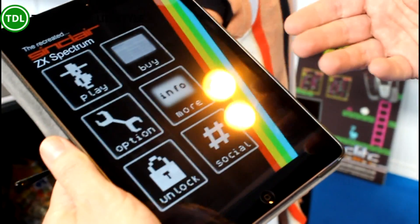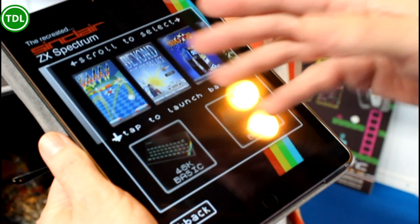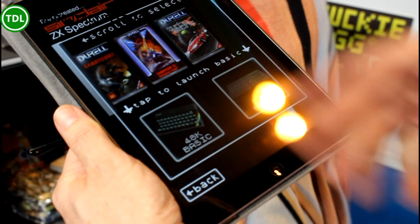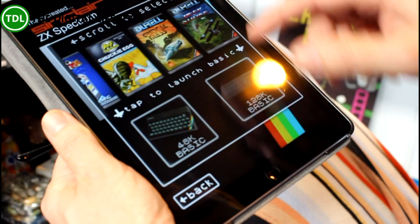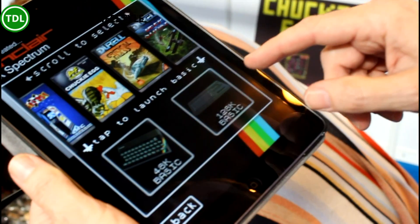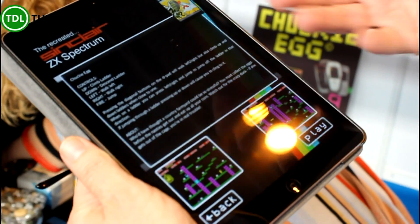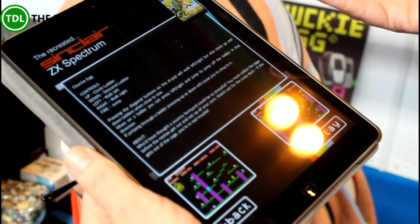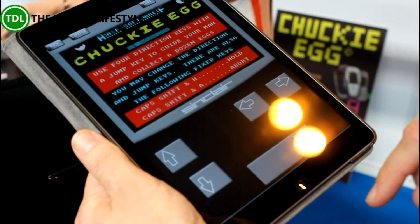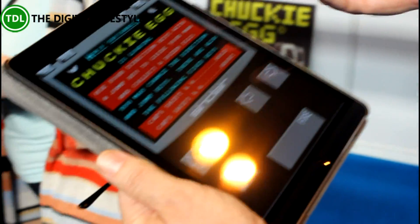There are a number of features in the app, but fundamentally the one that most everybody's going to be interested in is in here. In this work-in-progress version of the app we've got 10 games in there, primarily from our own catalogue. We've also got ZX Spectrum Basic 48k and 128k versions. The app itself works like previous apps that we used for tablets, so you can go in and play it on the keyboard, but what drove us to do this was to create that physical control.